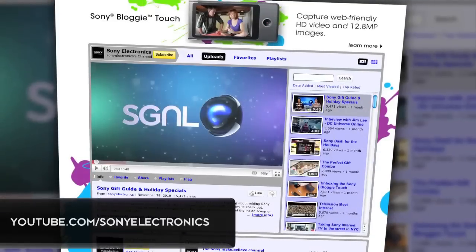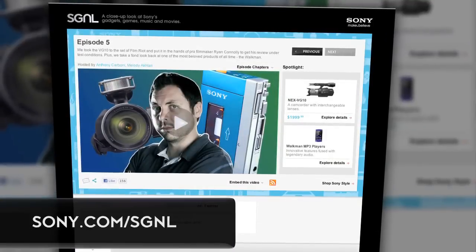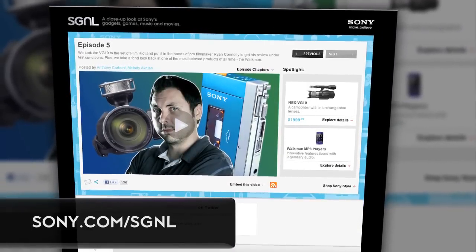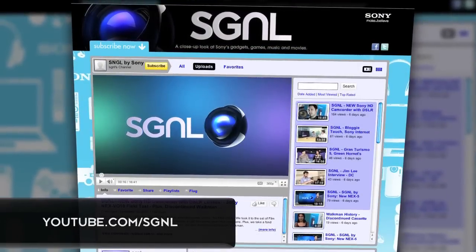Thanks so much for joining us. To check out whatever else Sony has to offer this year at CES, go to YouTube.com/SonyElectronics for a ton more behind-the-scenes videos from CES. Also check out my show, Signal, at Sony.com/Signal — that's S-G-N-L, if you don't like vowels — or YouTube.com/Signal to keep up to date on all the latest Sony stuff. New episodes are available every two weeks. And there you have it, the Bloggy 3D, here at CES in Las Vegas.